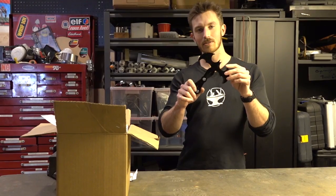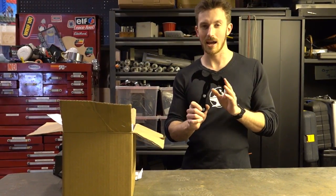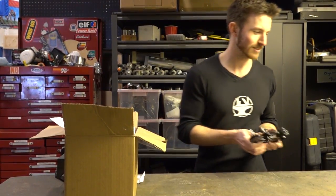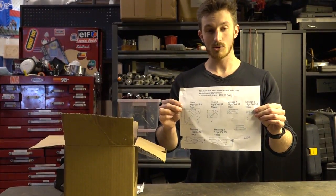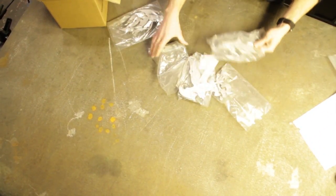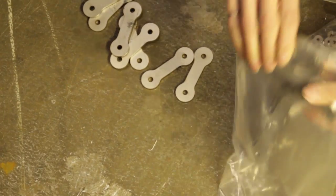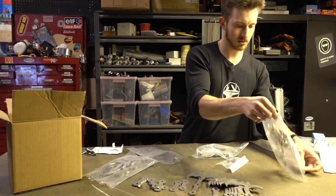Hey guys, so last week we finalized the design for the actual grappling hook aspect of this project and submitted them for laser cutting. Those parts just came in today, so let's take a look. There's the quote sheet with all the different parts we had made, and here are the parts — we've got the linkages, large hooks, and the small hooks.